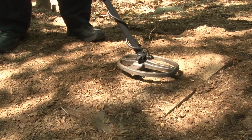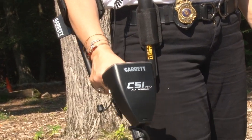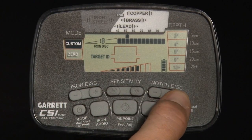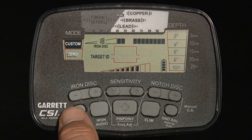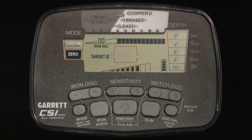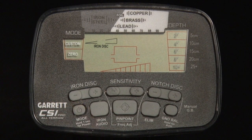The CSI Pro includes two detection modes: a custom discrimination pattern and a zero discrimination pattern. Simply press the mode button to change modes. The factory preset for the custom mode is designed to detect every type of metal — all 12 lower scale discrimination pixels are switched on and the iron discrimination is set to zero. To modify your custom mode setting, use the iron discrim and notch discrim push buttons to customize to your desired discrimination settings. Changes made in the custom mode will be retained when the CSI Pro is switched off. The factory preset for the zero mode is the same; however, any changes made to the zero mode will not be retained when the detector is switched off.